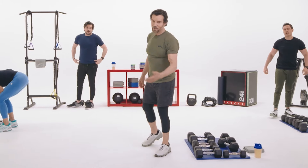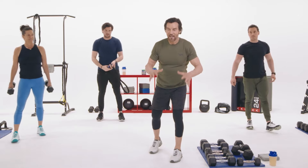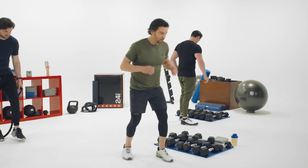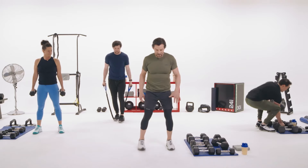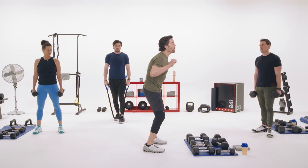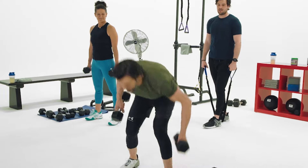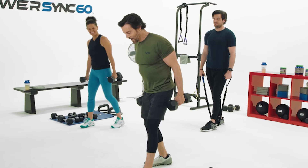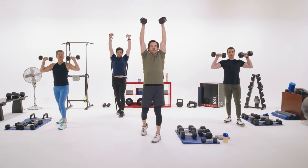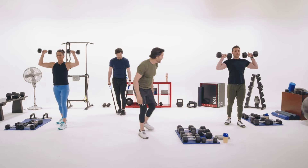Going back to shoulders — classic military press. Be careful because you're not seated. You need a strong base. You can do it with a staggered stance or feet parallel, but it has to be rock solid — you don't want any weird back stuff. Palms forward, bring them to the top nice and straight. Three, two, one — up and down.